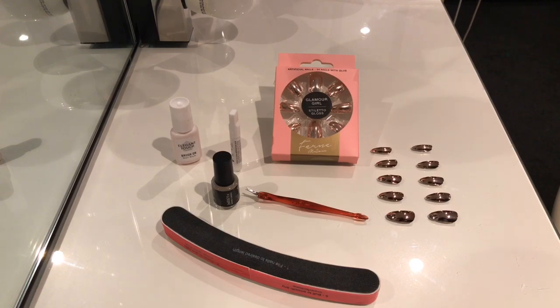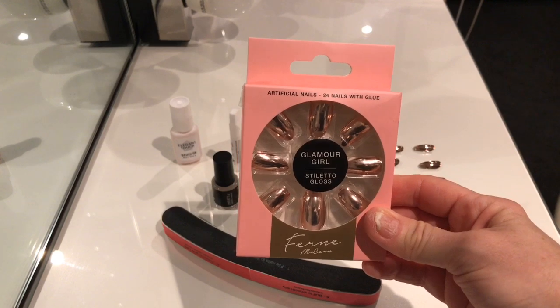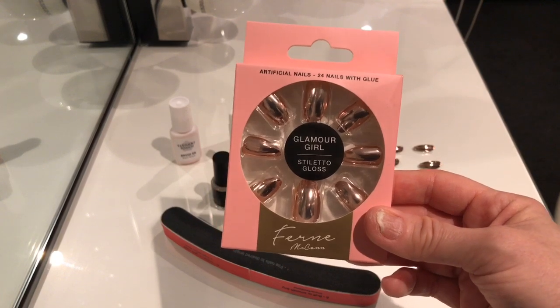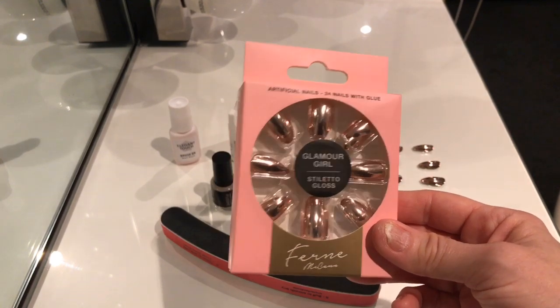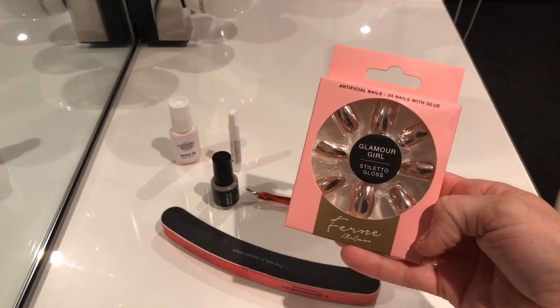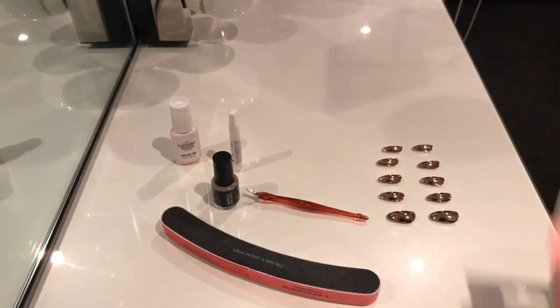Hello and welcome to my channel. Today I'm going to be trying out some Poundland false nails. These are some new nails I haven't seen before in Poundland — they are Fern McCann's Glamour Girl Stiletto Gloss, a rose gold shiny lovely coloured nail. They're a pound from Poundland, and in the pack you get 24 nails and some glue.